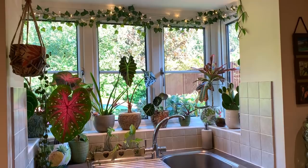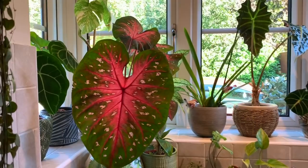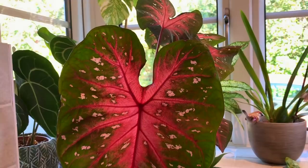Welcome back everyone, today I'm going to be doing some general plant maintenance so I thought I'd take you with me - just some pruning, watering, checking for bugs, the usual. I'm here in my kitchen at the moment. My caladium red flash is still looking really nice, probably going to go dormant in the next month or so, but I'll enjoy it for now as it's still putting out some new leaves.